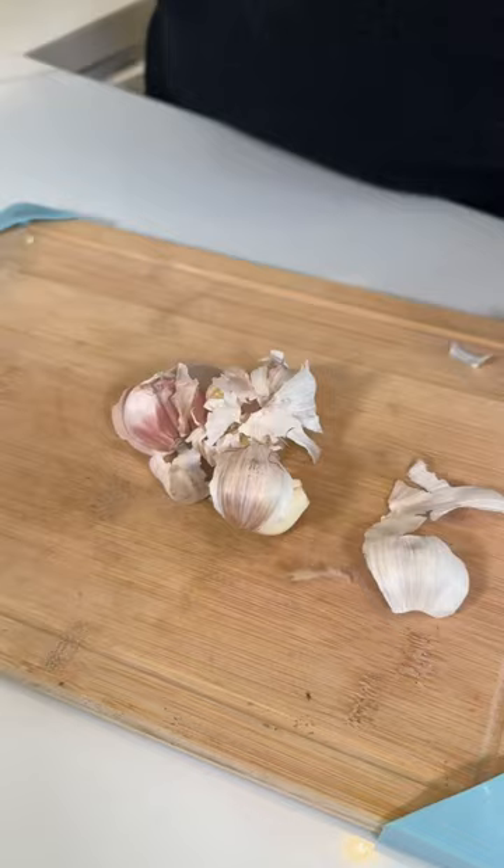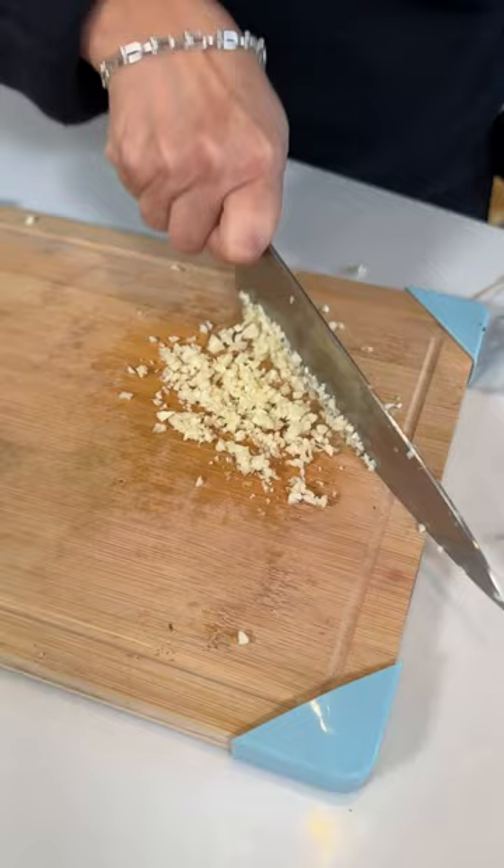Let's make a crispy cabbage pizza. Grab some garlic, and this is the fastest way to peel it. And we mince. Try to get it this small, just like this.